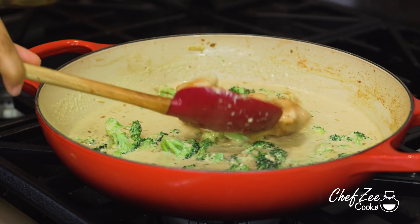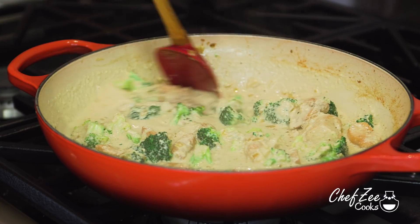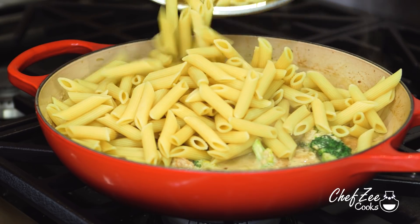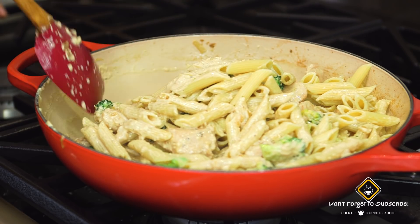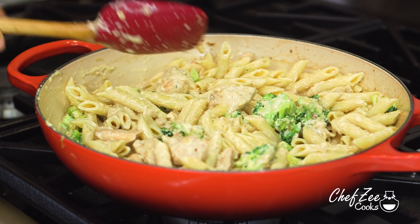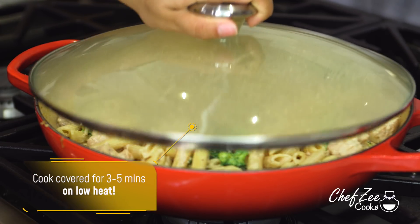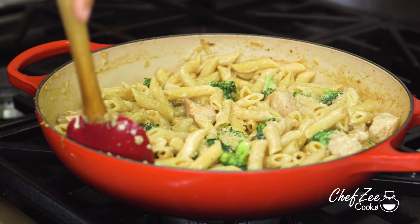This is totally optional — if you want, you can serve the chicken off to the side and place it on top when you serve, or you can mix it into the sauce like I'm doing right here. Once that chicken is mixed in, add your al dente pasta and very gently toss it into the sauce. The pasta will actually soak up so much of that alfredo sauce, which is really going to enhance the flavor. Once the pasta is coated, cover it for about five minutes on low heat. As you can see, the sauce has dried up a little because the pasta has truly soaked up all of that beautiful sauce.